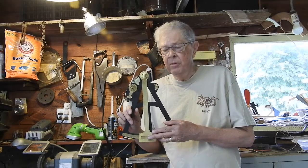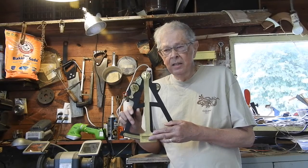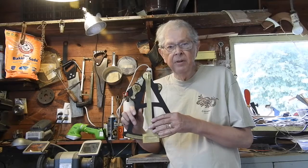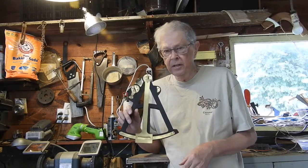It was developed around 1730 and used until the late 18th century, even into the 19th century, even after the invention of the sextant.